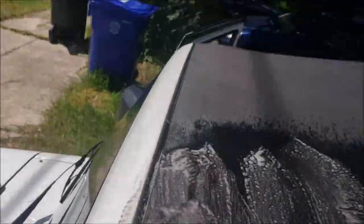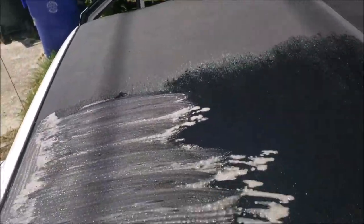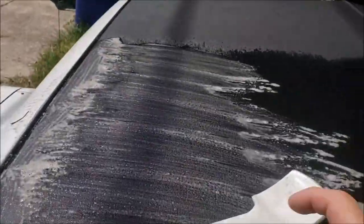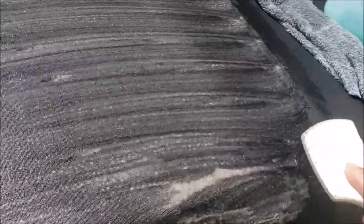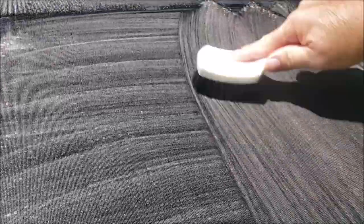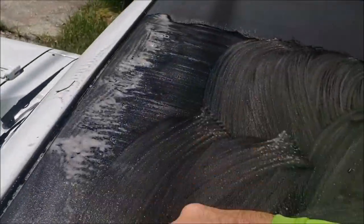See all that gunk and grime coming out of there? You want to be careful by the paint so you don't hit it — pretty important. That's it, giving it a scrub down just like so, in a cross-hatch pattern, up and down, back and forth, really well on the edge. You can see all the brown stuff that's coming up.